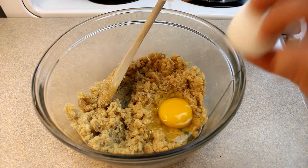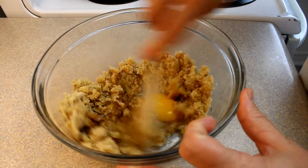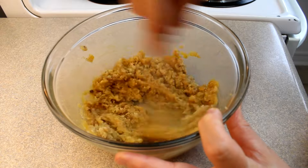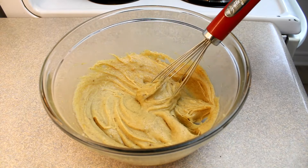Then add in one egg and a tablespoon of vanilla extract and stir that together. I ended up switching to a whisk halfway through — I thought it would do a better job, and it did. Just keep whisking until you get a nice smooth mixture.